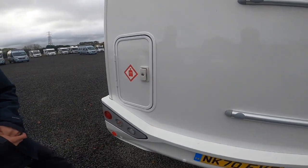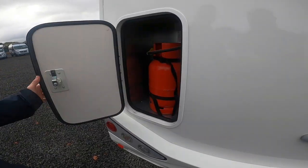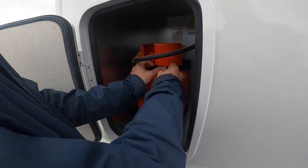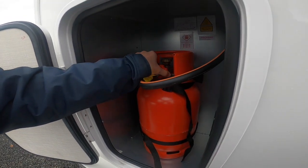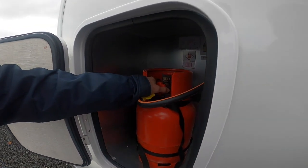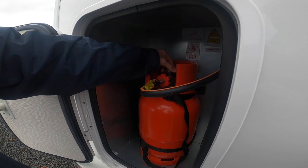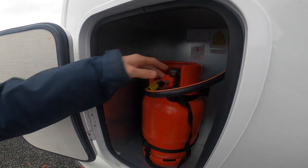On the back you've also got your LPG, which is your liquid petroleum gas — this is your gas locker. It fits one 6-kilogram propane bottle. You tie the bottle in with the straps provided. To connect the pigtail to the bottle, it's hand-tightened — no need for a spanner — and it's a left-hand thread, so opposite threads with it being gas. Turn on and off from the top of the bottle. Always ensure it is turned off before you start travelling, and turn your gas bottle on when you arrive and are parked up.